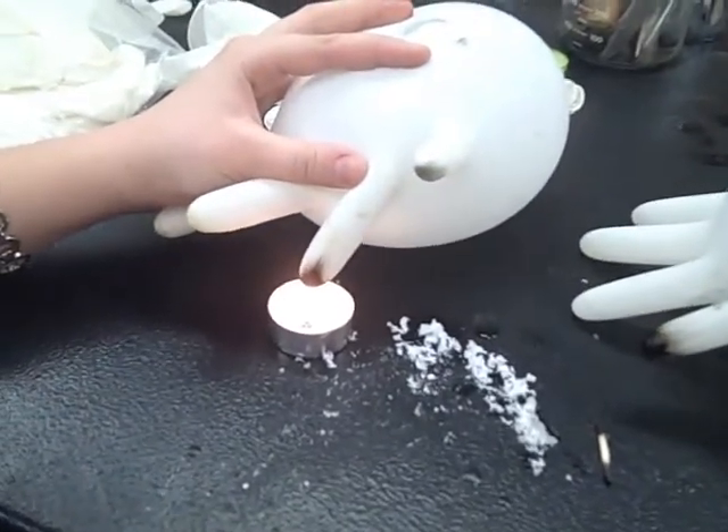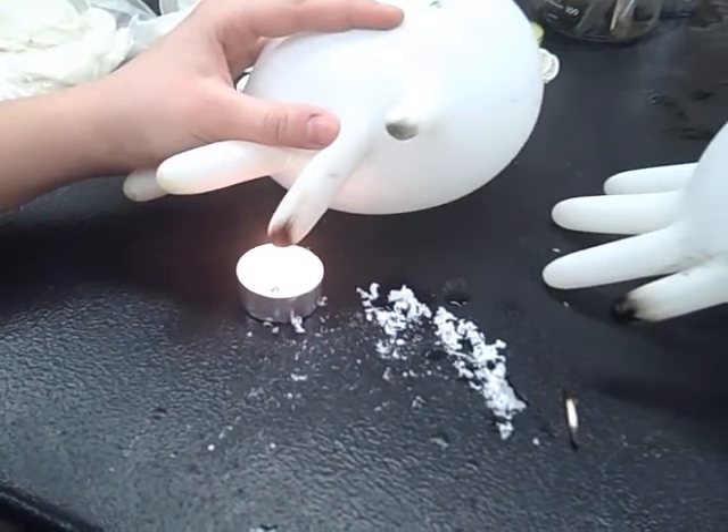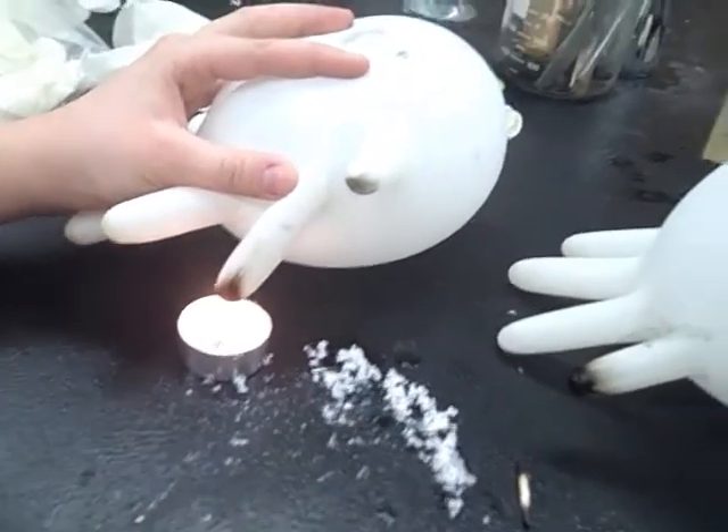In fact, the exchange of air happens so often it keeps the balloon from ever popping. The soot on the bottom of the balloon is actually carbon. The carbon was deposited on the balloon by the flame and the balloon remains unchanged.